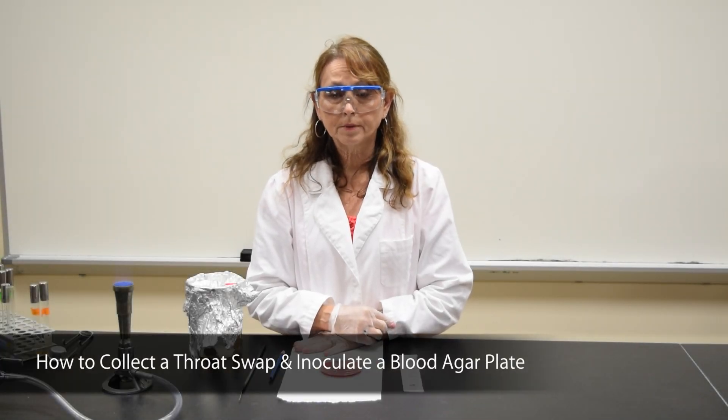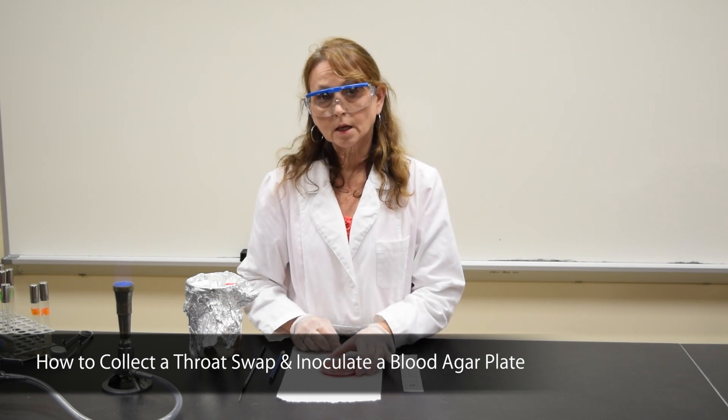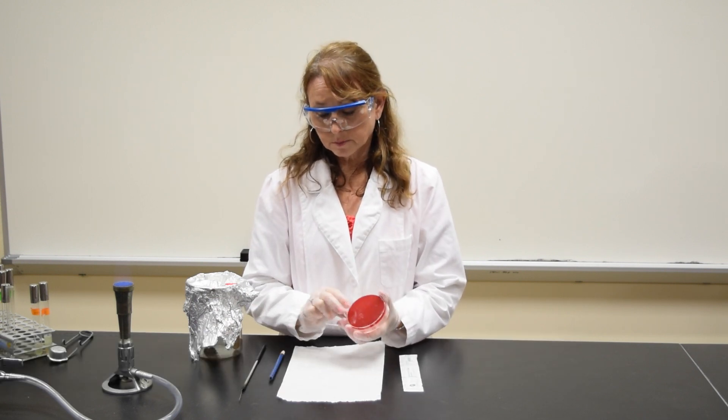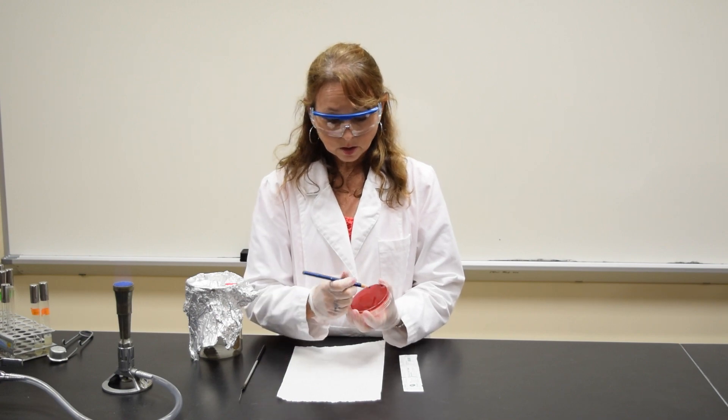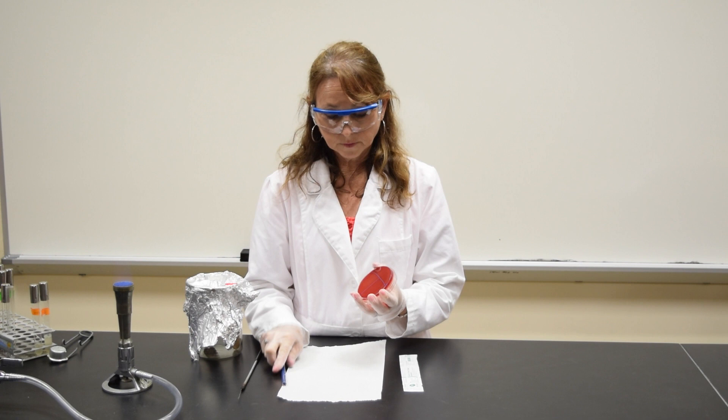This demonstration is to show you how to collect a throat swab and inoculate a blood agar plate. In order to inoculate a blood agar plate, you're going to be doing a T-streak. So take your wax marking pencil and make the letter T on the bottom of the plate.